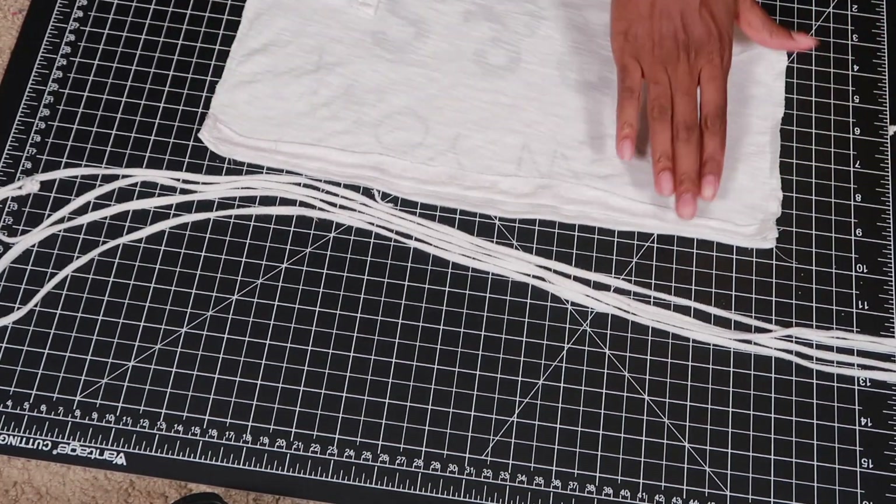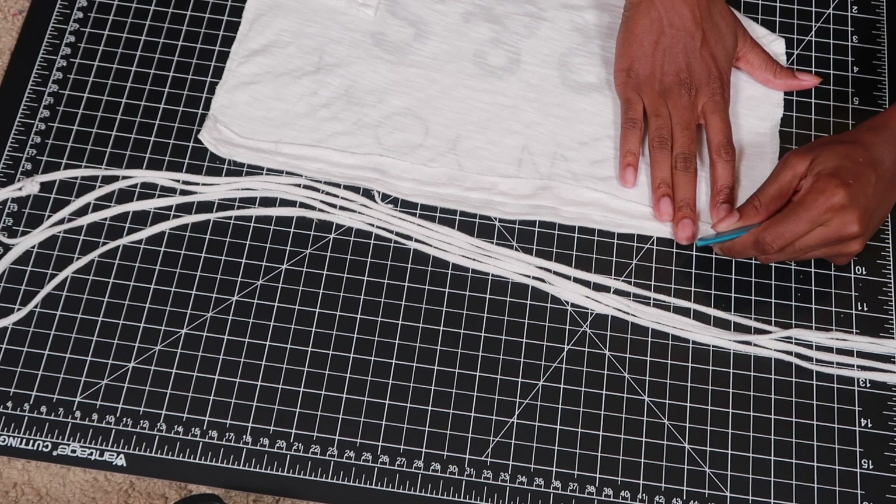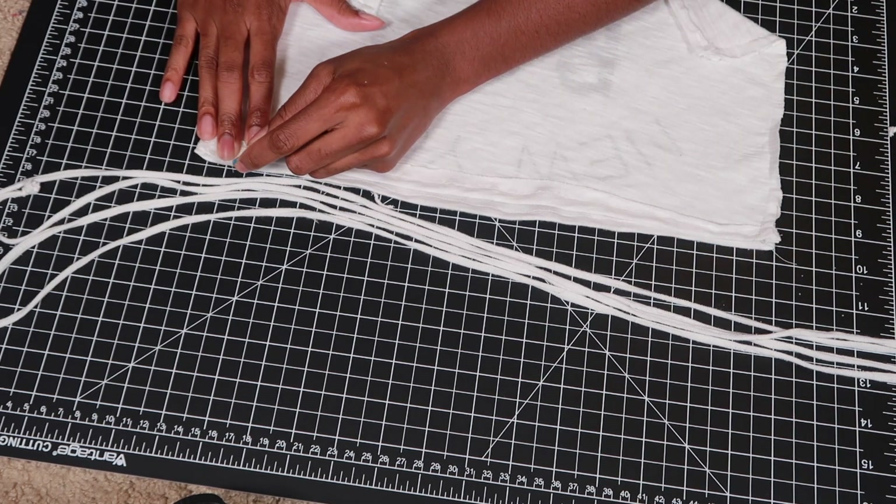Once the straps were done, I marked where I wanted to place them on my shirt, and then I pinned them down and sewed them into place.